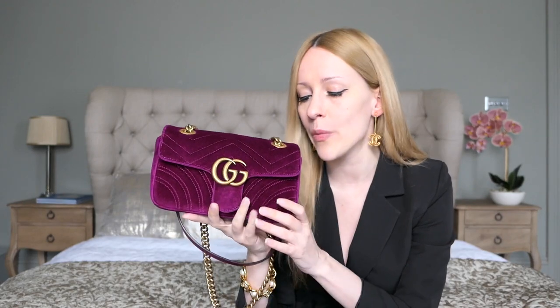There's a size up from this one called the small, which I would say corresponds to the medium-large size in Chanel sizing. Then there's the medium size of the Gucci Maman flap, which would be equivalent to the Chanel jumbo size. And there's no large — so why don't they just call the largest one 'large'? This is the mini size.